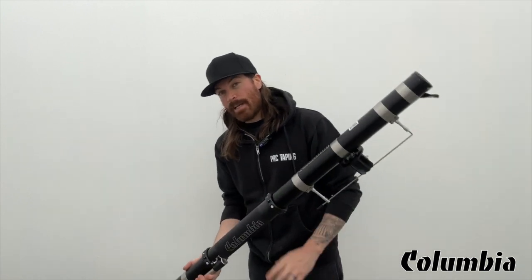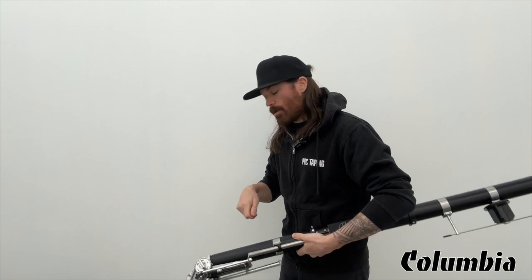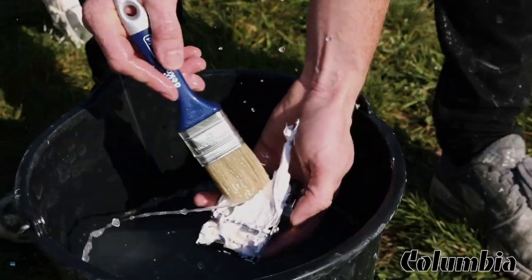Straight out of the box, this is what the Automatic Taper looks like — nice and clean, ready to go. So after a full day of running the Automatic Taper, you're gonna have a little bit of mud on here. What I like to do on-site is have a clean bucket of water, dump the Automatic Taper head in, and let it soak for a little bit. Then I'll take a brush and clean all of the outside just to get rid of any loose mud so it doesn't dry up. Let it sit in there a little bit longer, then pull the taper cap off and pull some of that mud out with a sponge and a brush.